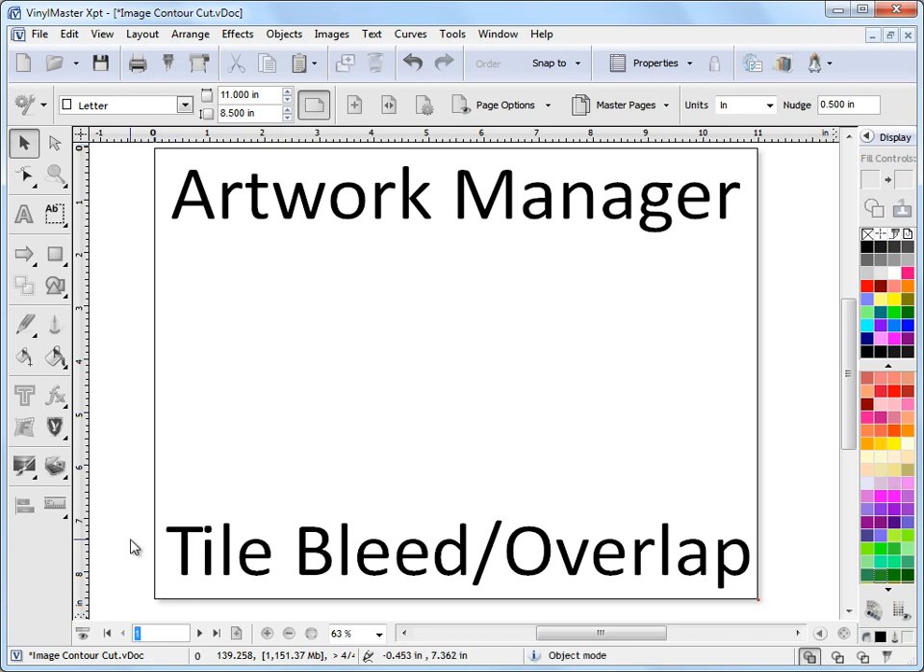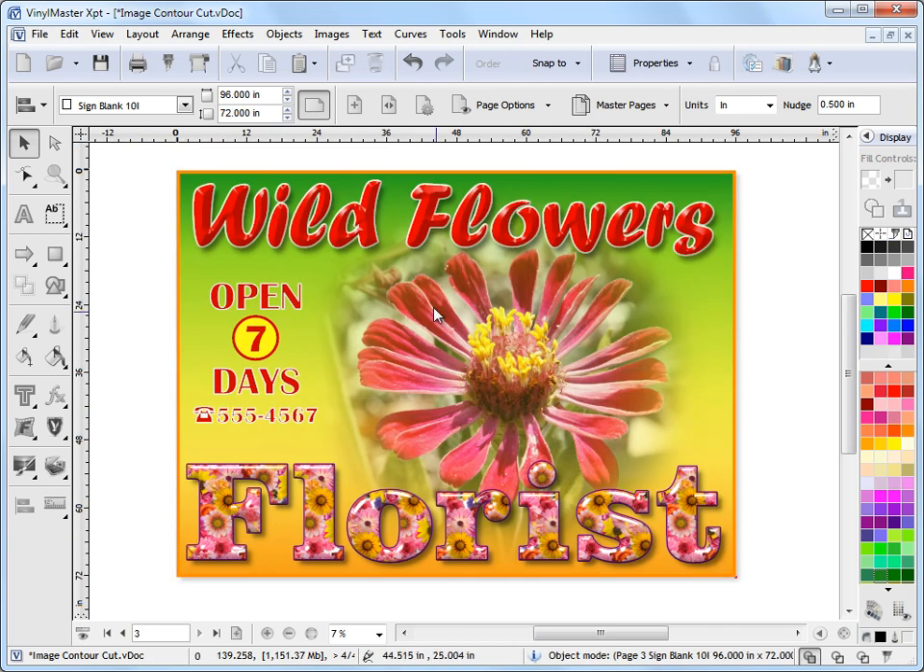I'll go to page 3 to show you an example. Here I've got a rather large sign that we want to print out — it's 96 inches or around about 2.5 metres wide by 72 inches high or around about 1.8 metres high. This is a rather large job that simply doesn't fit onto our printer, which only prints to 53 inches wide or around 1.3 metres.